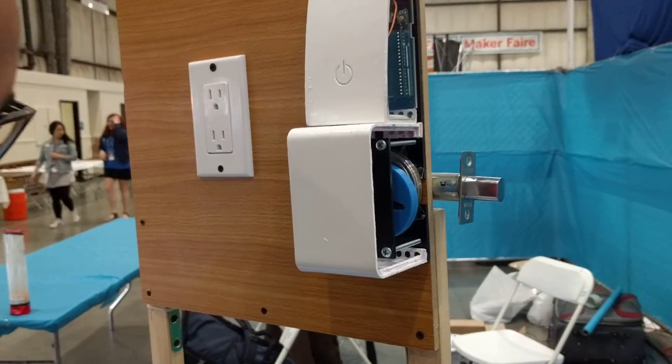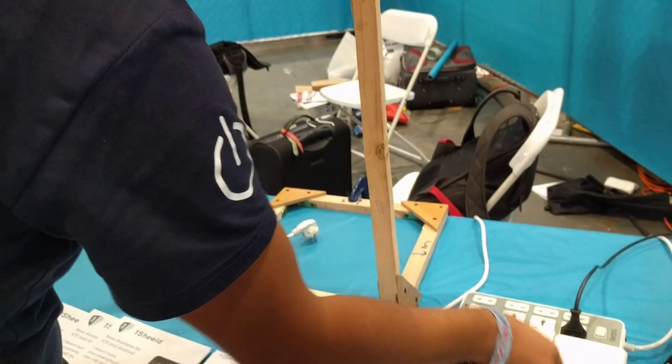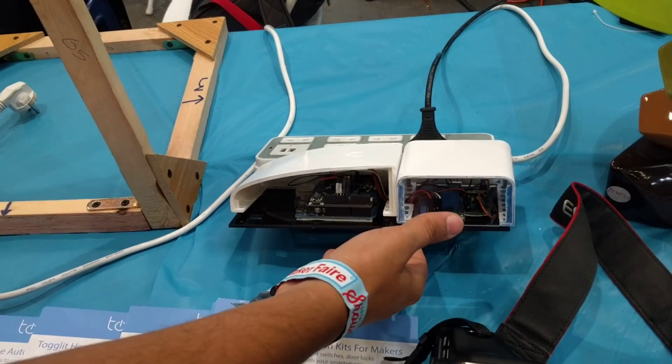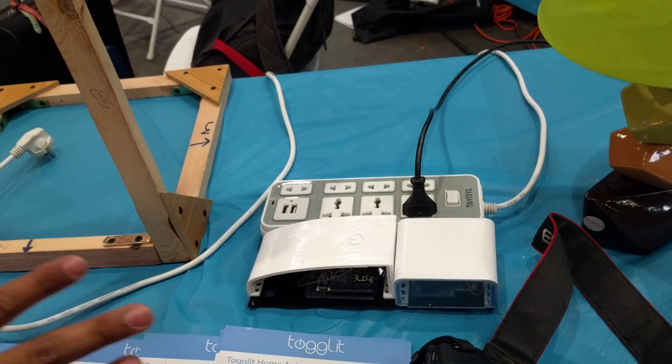And finally, this one controls the power strip. It's connected to the plugs, so it allows you to control any power plug device within the strip itself.